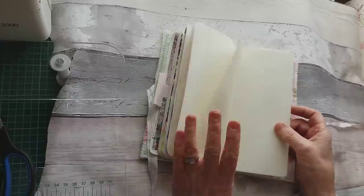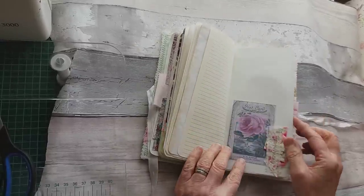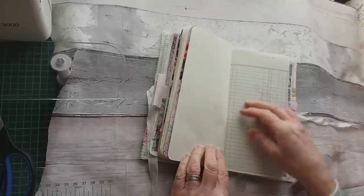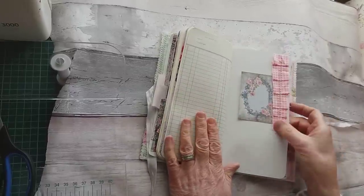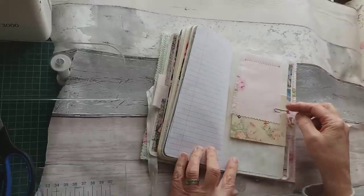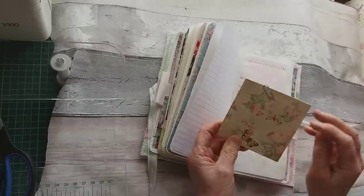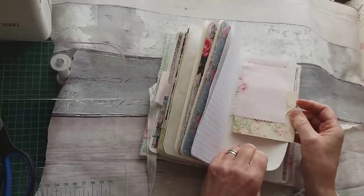Some more parchment, lined paper. Square paper. A little fabric and lace tuck spot. Tea dyed paper. Ledger. A little fabric ruffle with another journaling card. There's another little fabric flip up there. And another open envelope that I've made — just pin that on the side there.